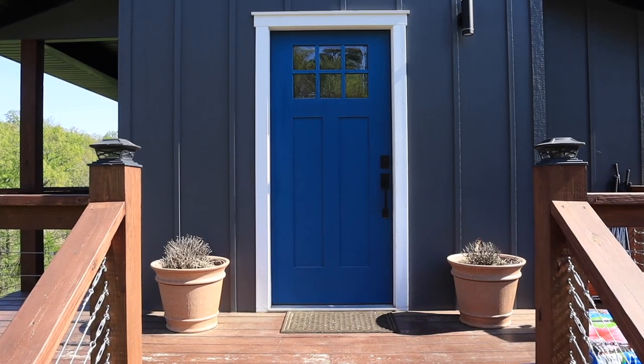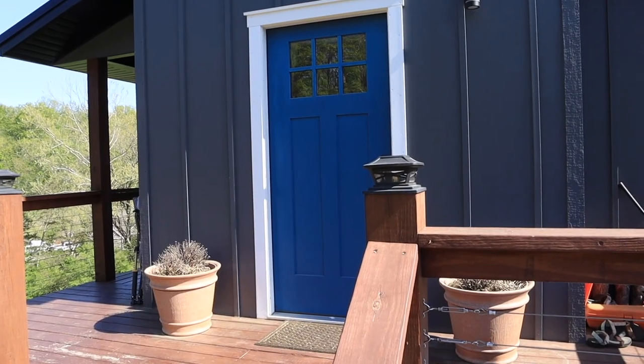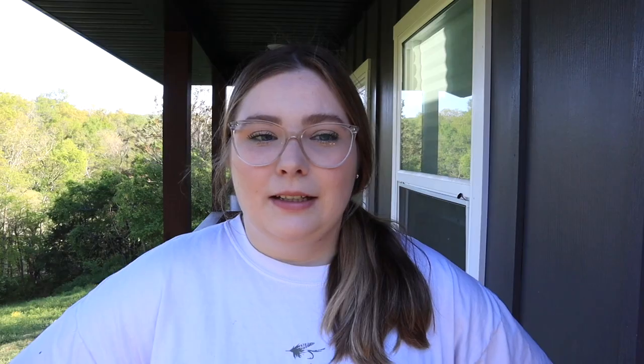Last fall whenever we had just moved in, we did get some planters and put some pretty fall flowers — I believe they were hydrangeas — in those planters. They have been dead for a very long time and we're finally getting around to replanting some flowers in those planters. I also just kind of wanted to freshen up the deck and make the front of our house look a lot more spring.